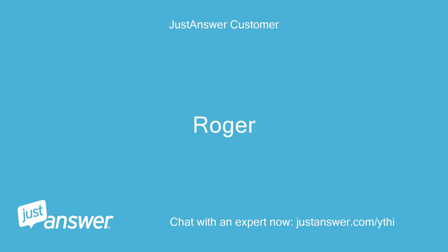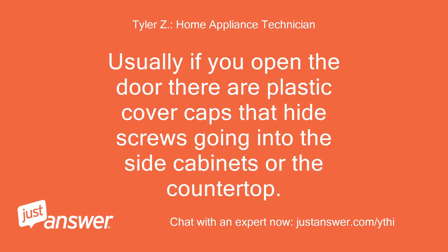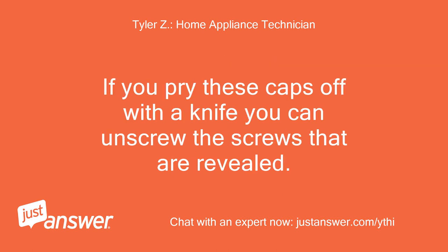Alright, sounds good. Usually if you open the door there are plastic cover caps that hide screws going into the side cabinets or the countertop. If you pry these caps off with a knife, you can unscrew the screws that are revealed.